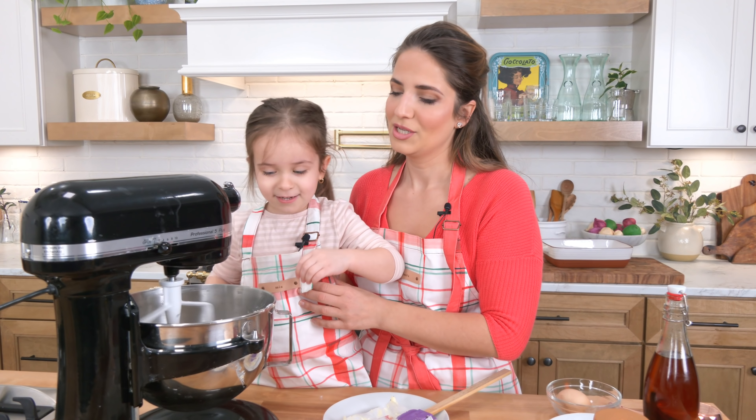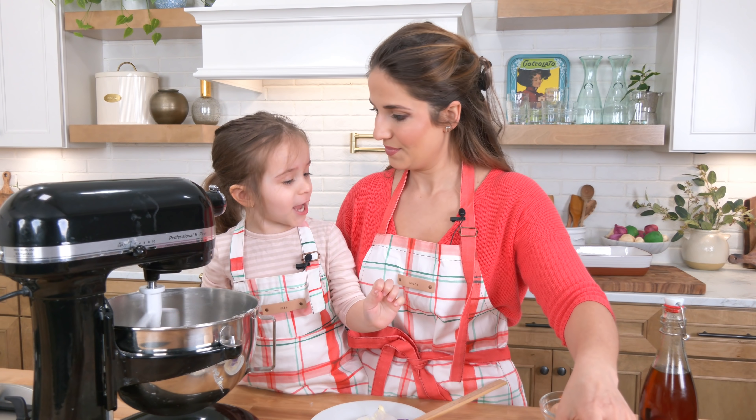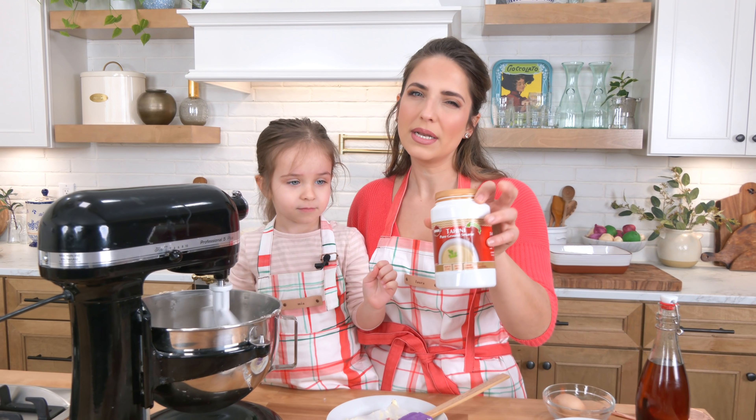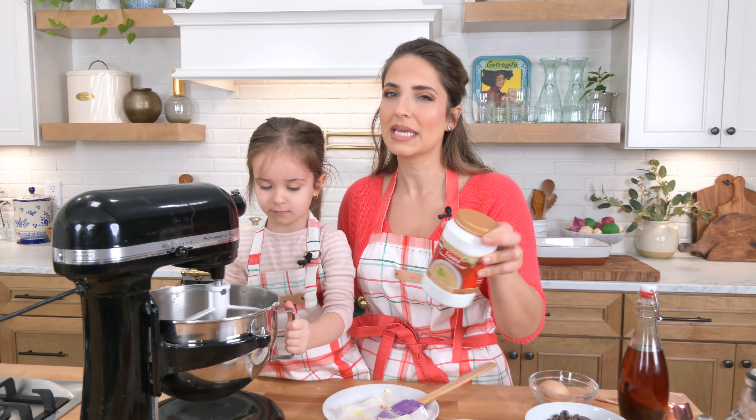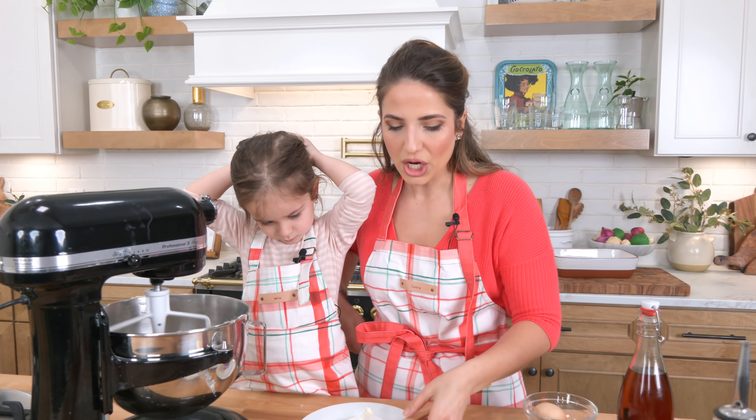We turned it on and we're just going to let those cream together about a minute or so. Then we're going to add the egg and the tahini. The tahini I'm using is this one, which I really, really like — I tend to keep a couple of these on hand, but really any good tahini will do.